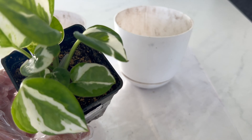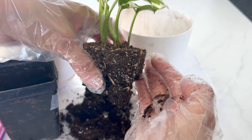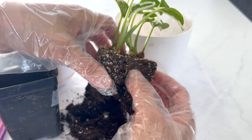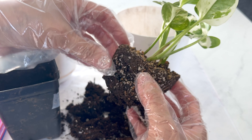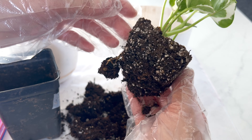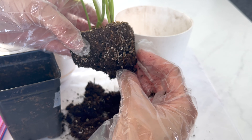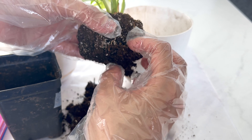Don't you just love the two-tone colors of the pothos joy? That creamy light green look is fresh and eye-catching. Believe it or not, these are two cuttings that have been rooting in soil since last summer.